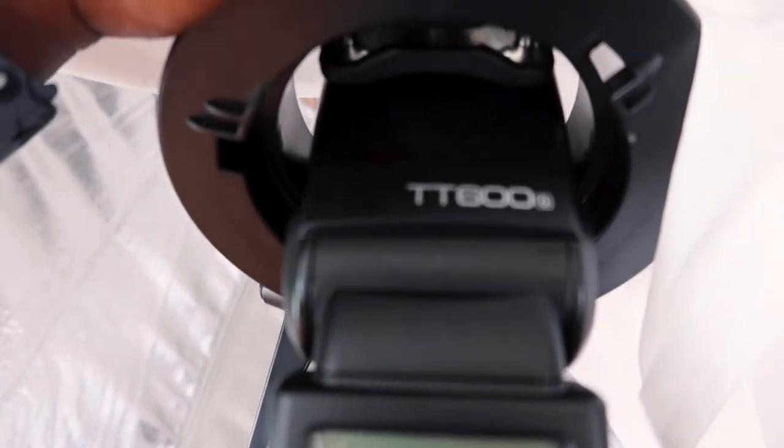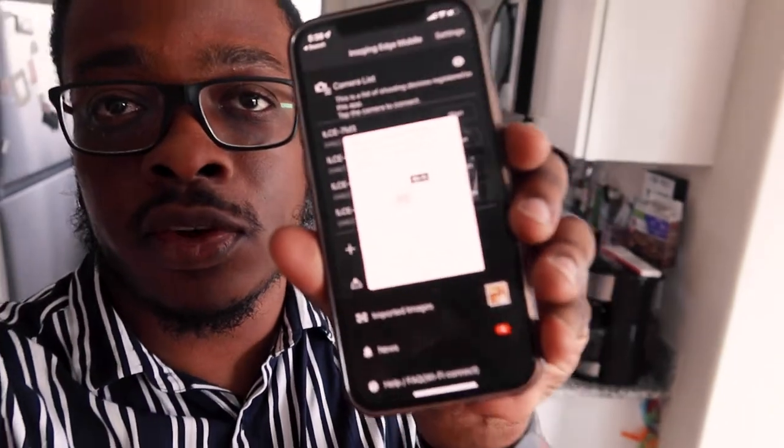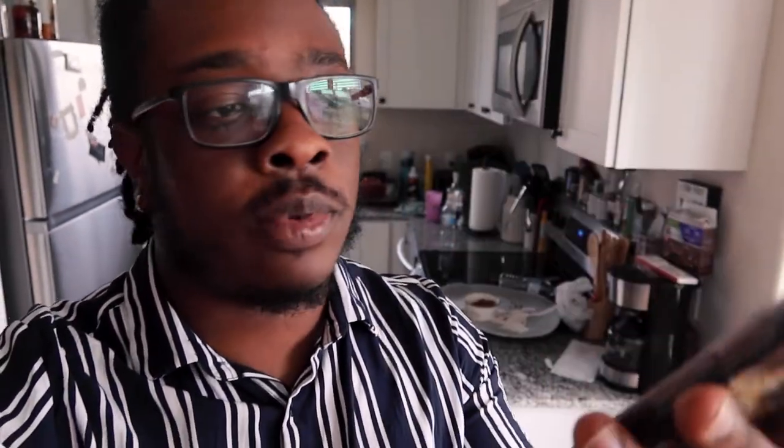The Godox X1 will be triggering the Godox TT600 flash, and this is a newer softbox. One of the last things I should mention before I get started is that I will be using the Sony Imaging Edge app to control my camera with my phone, and hopefully my phone will be out of shot.